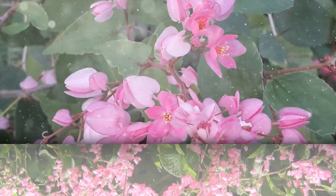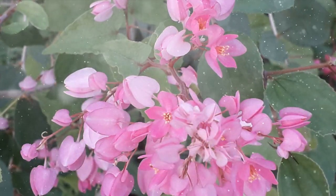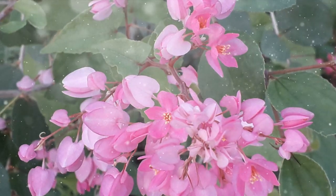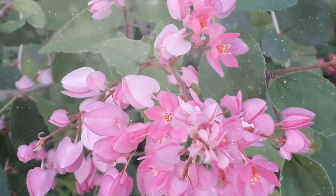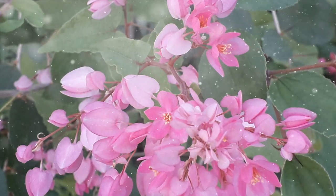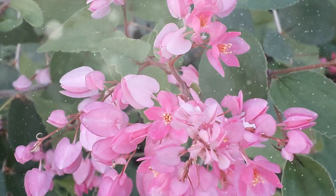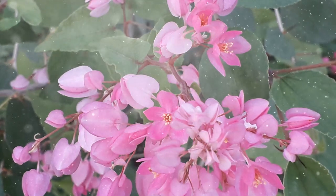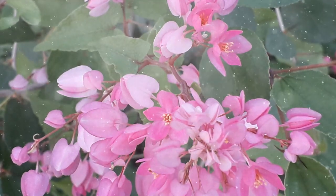Selecting the Right Location for Planting. Choosing the appropriate planting location is crucial for the successful growth of coral vine. Sunlight: coral vine thrives in full sun, receiving at least 6–8 hours of direct sunlight daily. Ensure it has access to ample sunlight for optimal flowering and growth.